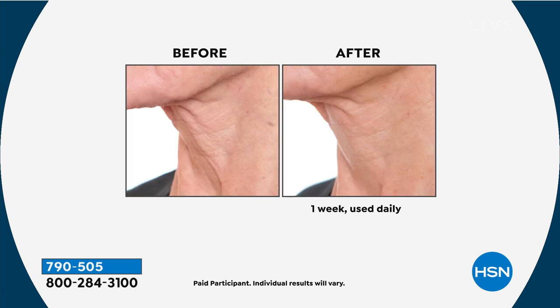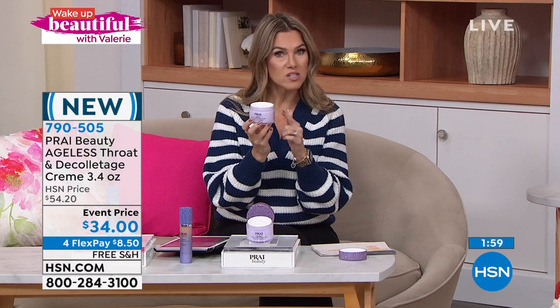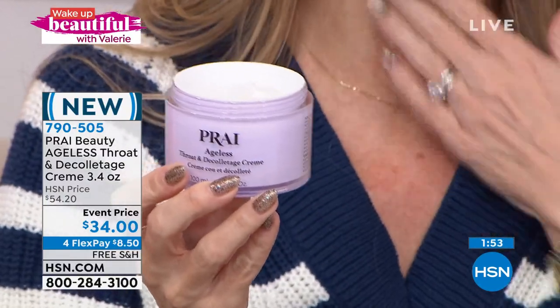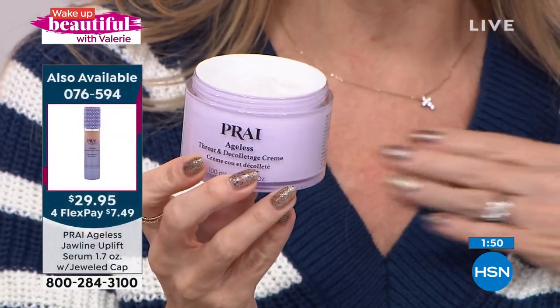The first time you use it, you'll see results in one week or you send it back. That's why most of us cannot live without this product. Three-year shelf life unopened. We're so excited to have this entire hour — it's like a Prý takeover here on Wake Up Beautiful. Since we've been talking about our today's special, the targeted jawline serum, we had to bring in this global bestseller — a luxurious, rich, velvety cream for your neck and decollete in the double 3.4-ounce size.